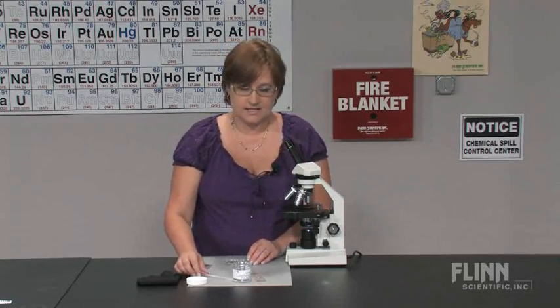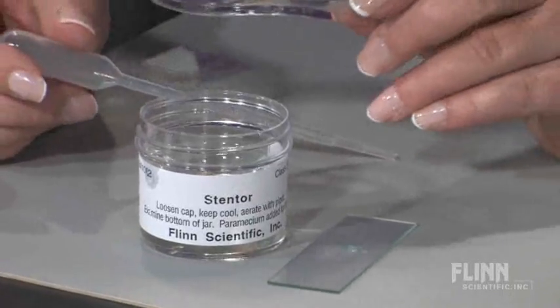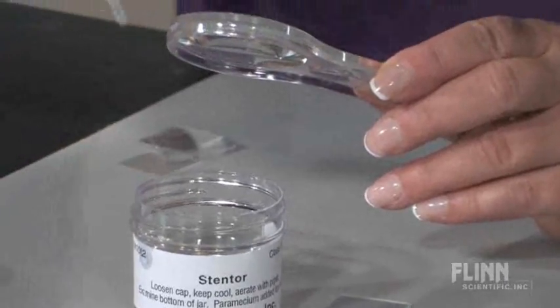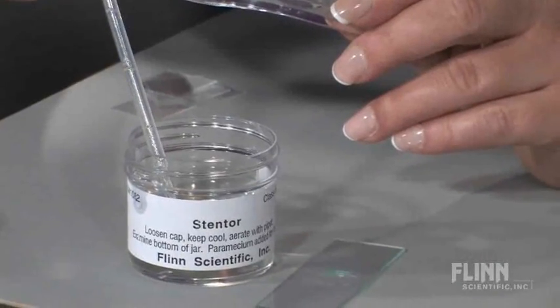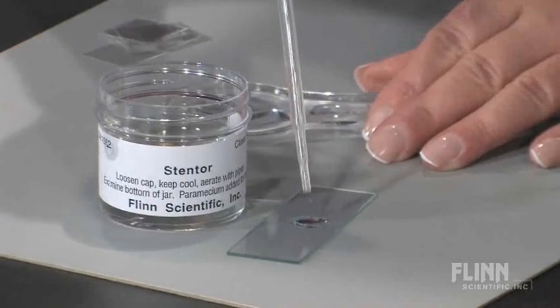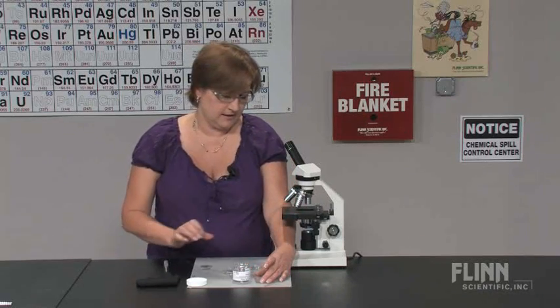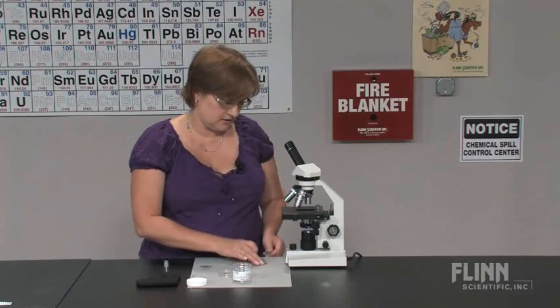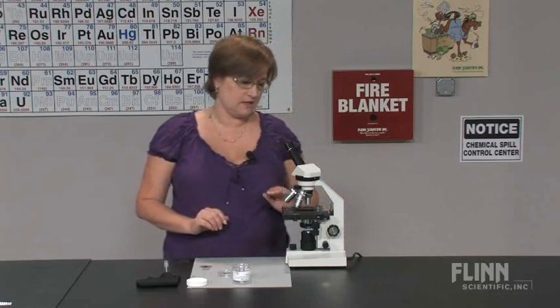Using a hand lens or stereo microscope, focus along the sides and the bottom or around the debris in the culture, looking for a blue-green speck. Use a pipette and gently pull them off of the wall of the culture, and drop them onto a well slide. There's no need to use a cover slip, as a cover slip will inhibit their ability to get oxygen — oxygen will not diffuse into the prepared slide very easily.